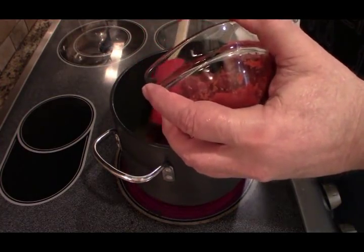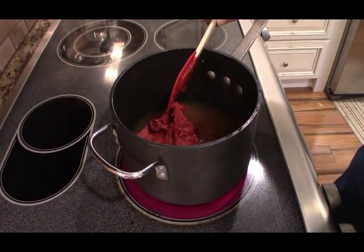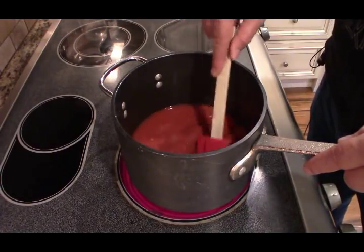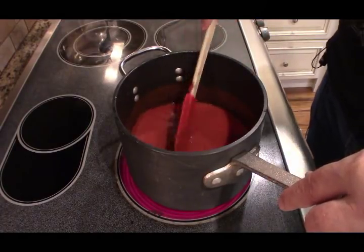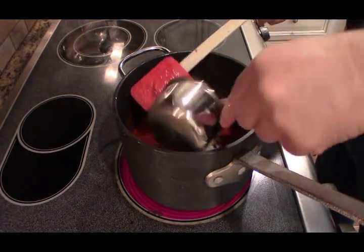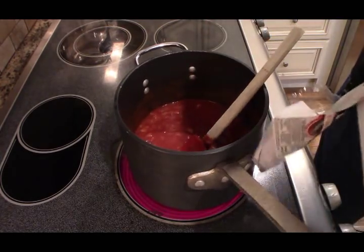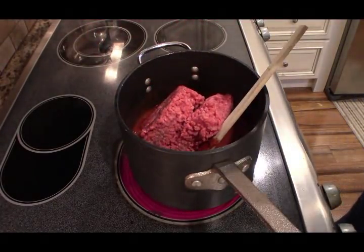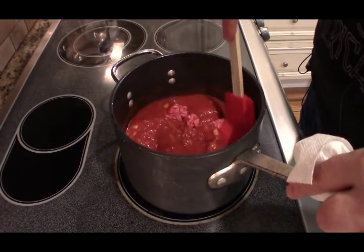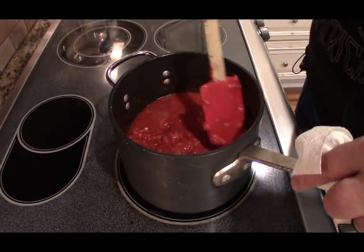Now adding the tomato paste — break that down. Then I'm gonna add those onions. Now we're going to add the chopped meat.